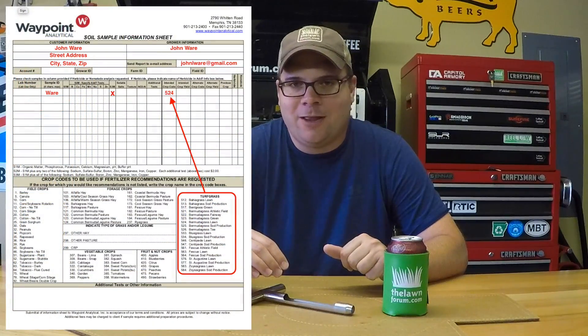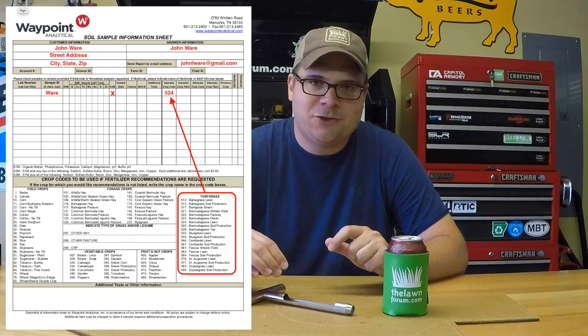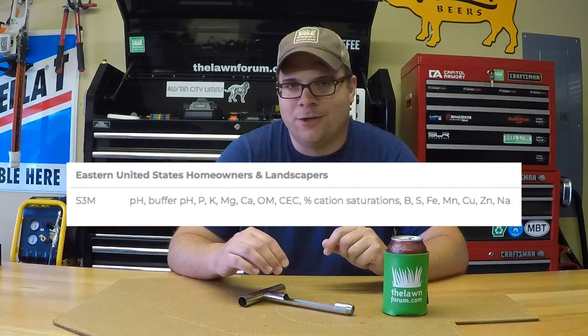The next step is to fill out the form. You're just going to provide some basic customer information, which test or tests you want run, and a crop code if you want their agronomist to make a recommendation. I order their S3M test which tests for these nutrients.